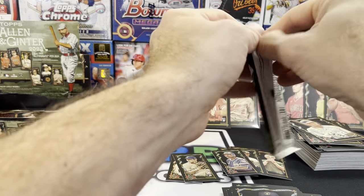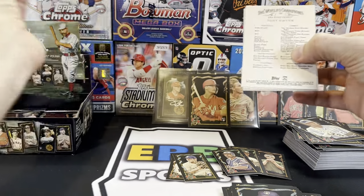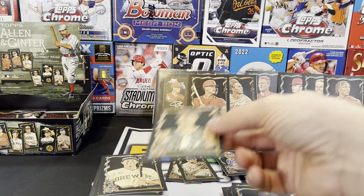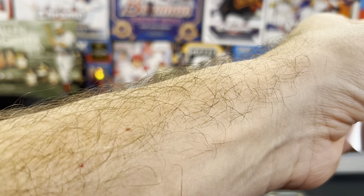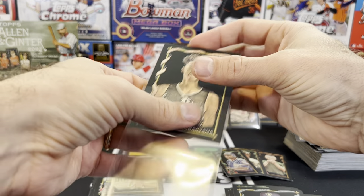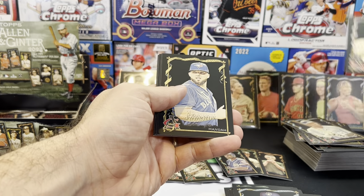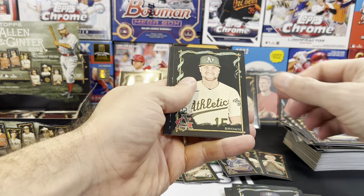Down to our final five or six packs. We got a Victor — Wembanyama! I didn't even know he was in the checklist. I guess you can get a Victor Wembanyama auto. This guy is a freak of nature — just that block he put on Andrew Wiggins was insane. That just goes to show you how tall that guy is.